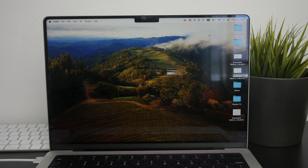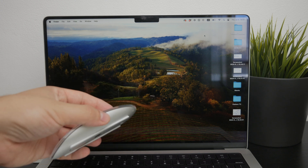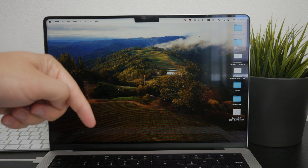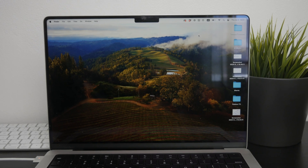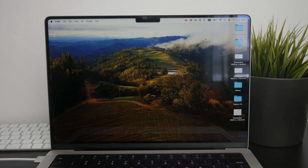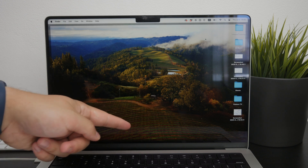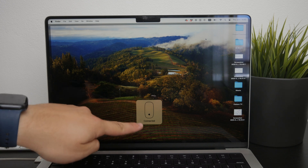Since your Magic Mouse has already been paired with your Mac, reconnecting it means it was connected before, so ideally it should reconnect automatically when you start clicking around with the mouse near your computer. You'll usually see a pop-up indicating that the mouse is connected. However, if this doesn't happen, there are a few steps you can take.